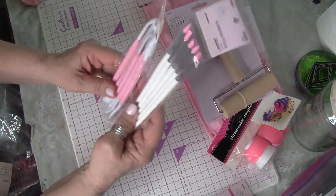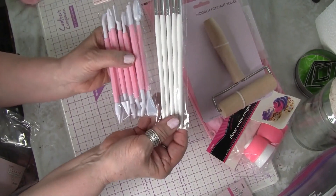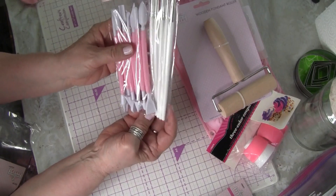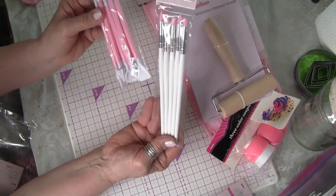Then they have these tools, and these are nice for making flowers, smoothing things out, putting creases, or whatever the case. You just look on YouTube for different things you can do with these different tools. So I got those.